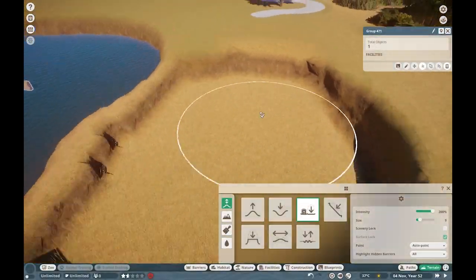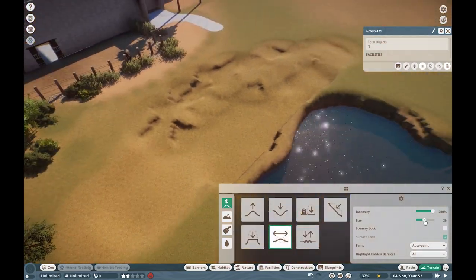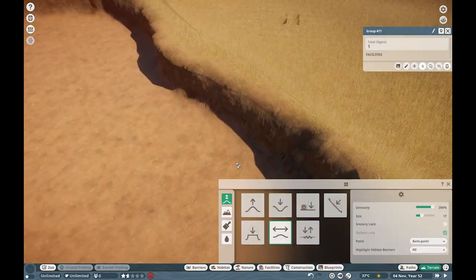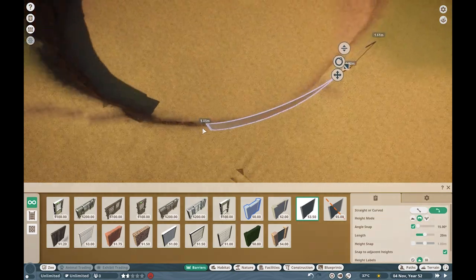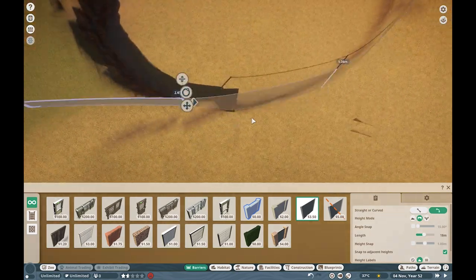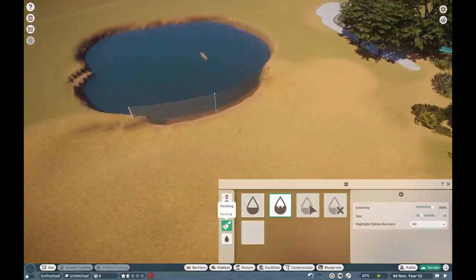Welcome back everyone to another episode of Los Monsteros. It's so great to have you guys back here. As always, my name is Salif, and I really wanted to build for gharials. I don't think I built for these guys in the longest time, and I think they're pretty cool crocodilian species, so I really wanted to build for them.